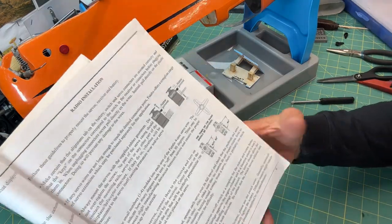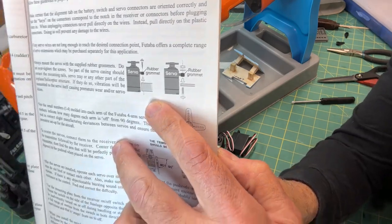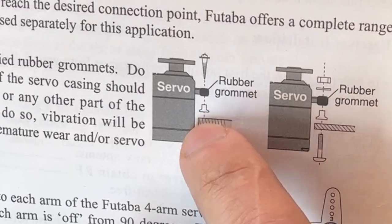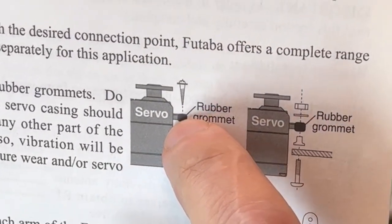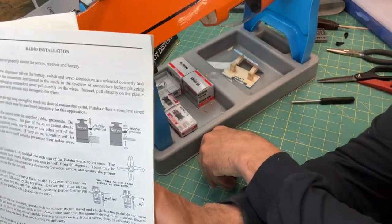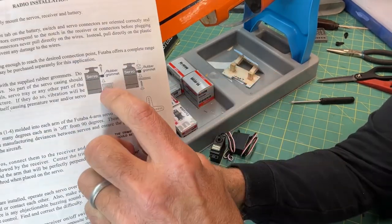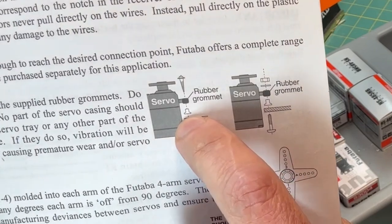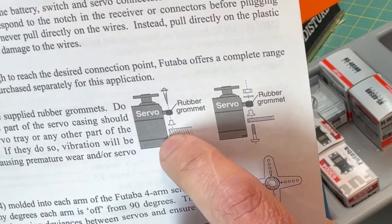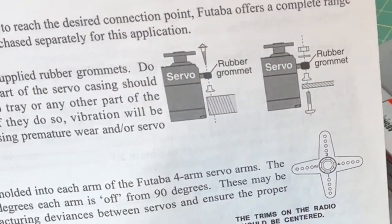Here's a diagram showing how I'm going to set this up. You set a little rubber grommet on the servo itself, on the little mounting bracket or rail that comes on the servo. Then there's a little bushing, and the screw goes right through that and into the wood. This sets up almost like a little shock absorber or vibration suppressor for the servo.